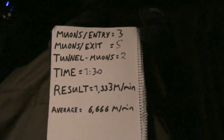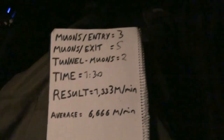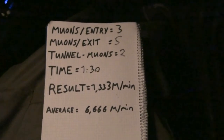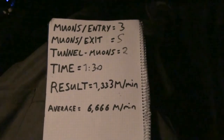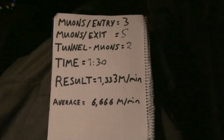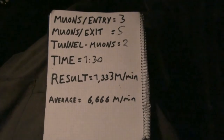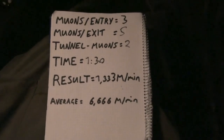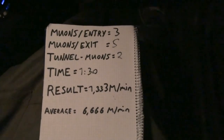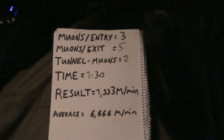We had two muons during the tunnel pass in one minute thirty seconds, giving us 1.333 muons per minute in the tunnel. That's much less than the average count outside — even inside a room with a thin metal roof — and I don't think that has any real influence. The mountain certainly does. So: enough matter means less muons. Awesome — we proved that matter stops muons, you just need a lot of it.